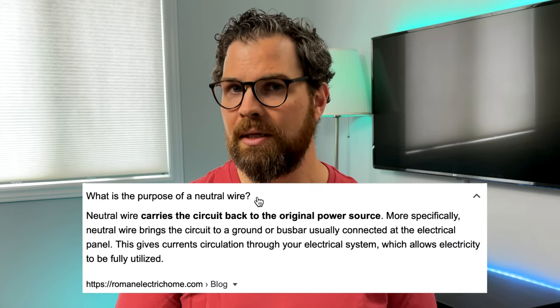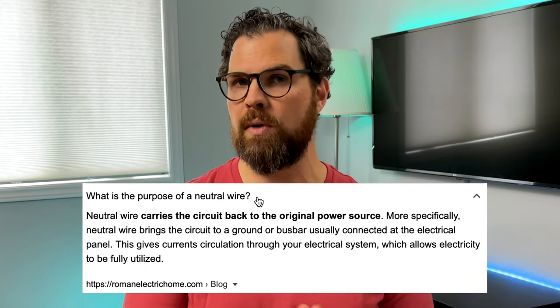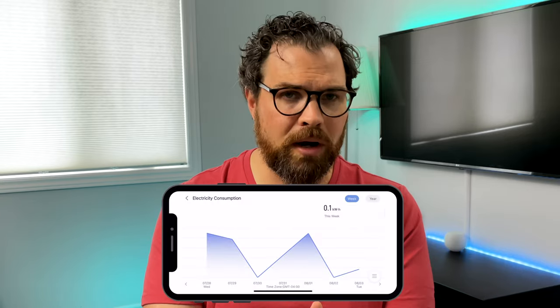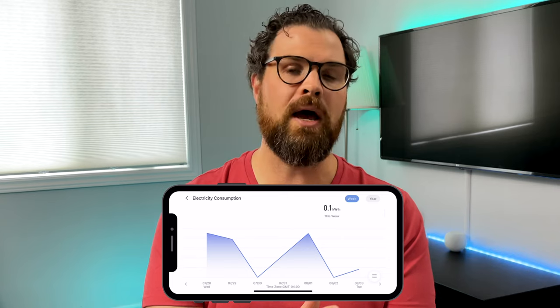It's recommended to use the neutral wire version if your home is compatible, but it's great that they offer a non-neutral wire version as well since many other manufacturers don't. A neutral wire is typically a white wire that carries the circuit back to the original power source and it's said to be more stable. Additionally, the neutral wire switch acts as a Zigbee repeater, extending the Zigbee network and helping you maximize the number of child devices that can be added to some of Aqara's hubs. You also get power monitoring with the neutral wire version, which is not offered with many other switches.